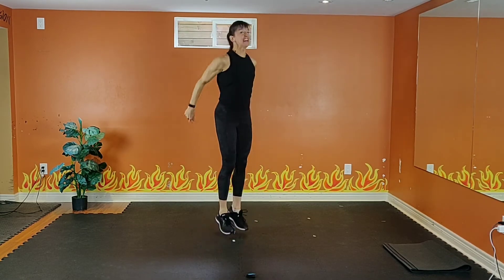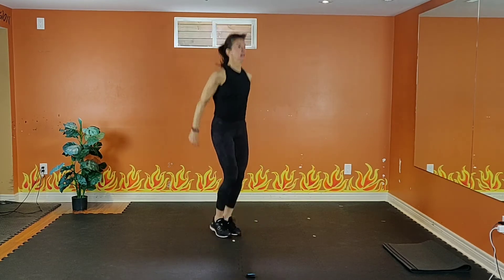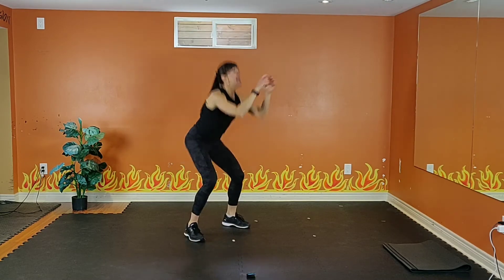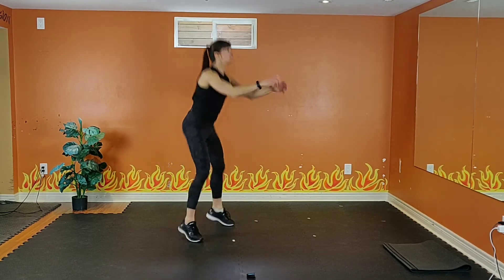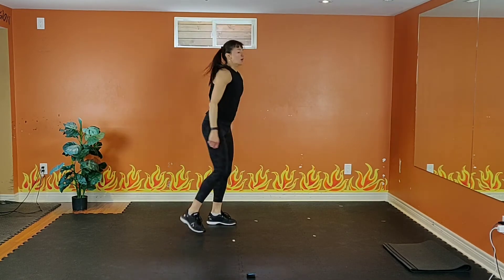15 seconds to go. Work as hard as possible. Make sure you're breathing. 8, 7, 6, 5, 4, 3, 2.